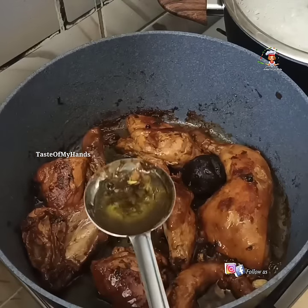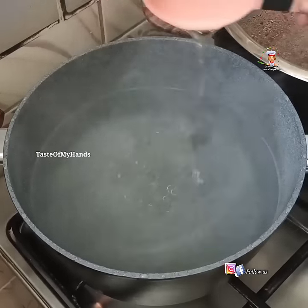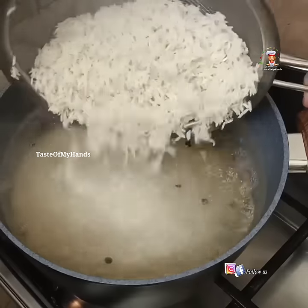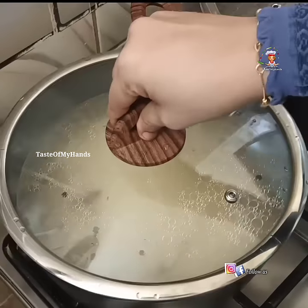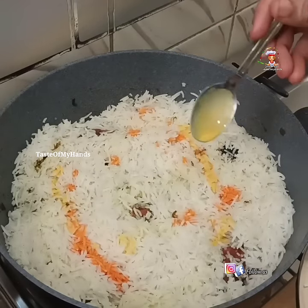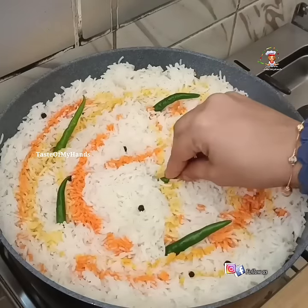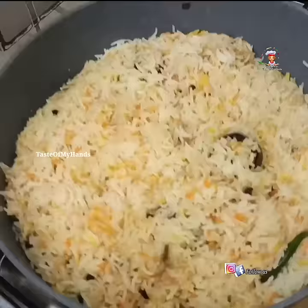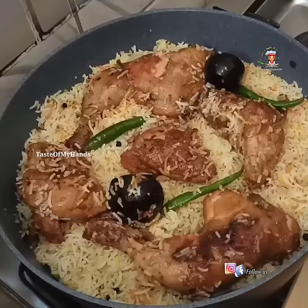Add the oil to the rice, add the rice and all spices in the rice, add the rice in the chicken, add the rice in the food and mix the rice in the chicken.